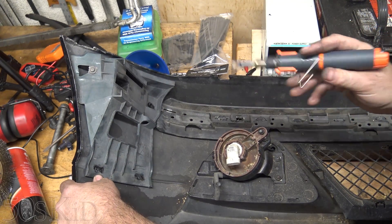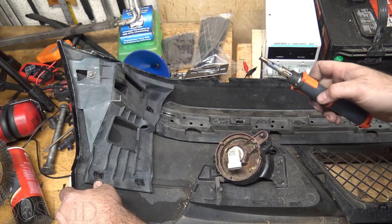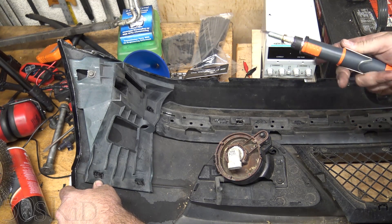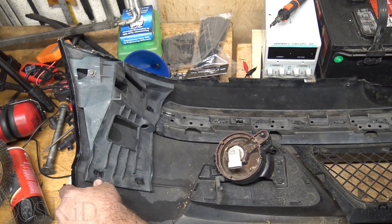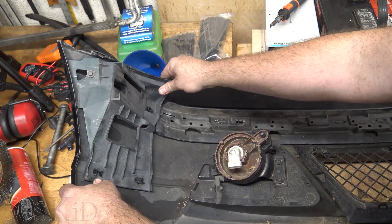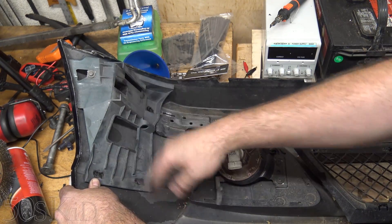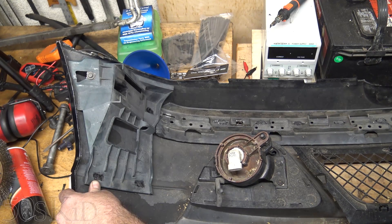So here I'm just going to hold that in because it looks like it wants to pop up a little. I'm going to hold that in until it cools, and we'll turn this thing off and set it down. That's awesome, man — look at that. Nice repair right there. So I'll just wait until this thing cools and then we will continue on.